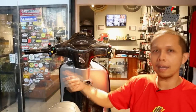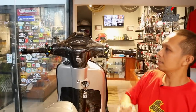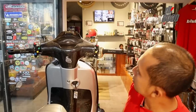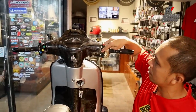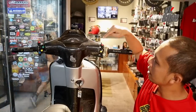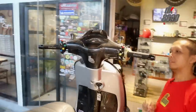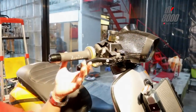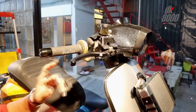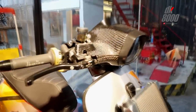Tombol kiri bisa untuk rating dan untuk bell. Berhubung motor ini di dalam ruangan, jadi gak enak kalau dihidupkan. Di sisi kanan ada tombol starter dan engine cut off. Dari master rem-nya menggunakan Brembo RCS 17, kiri dan kanan, harganya 10 juta.